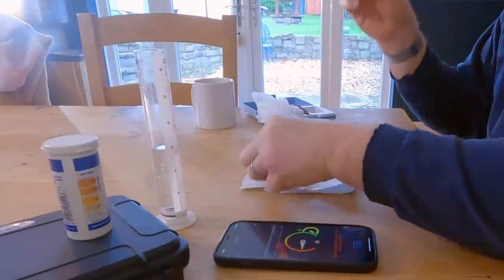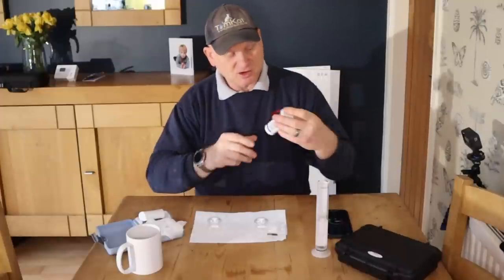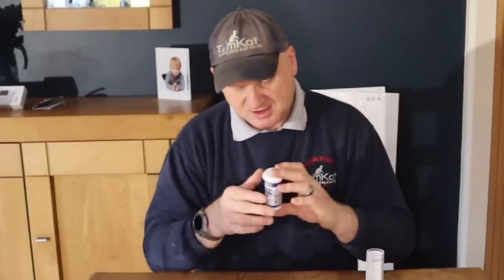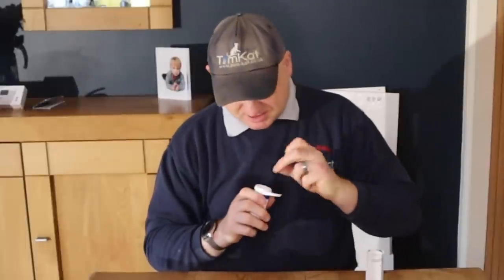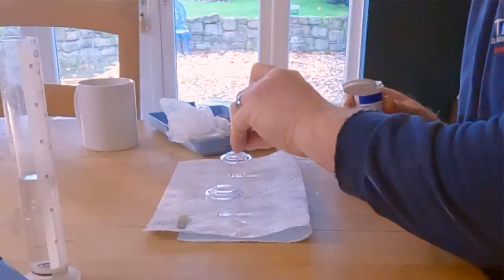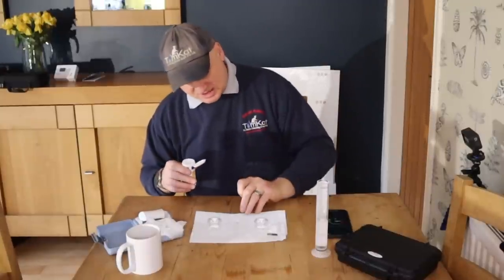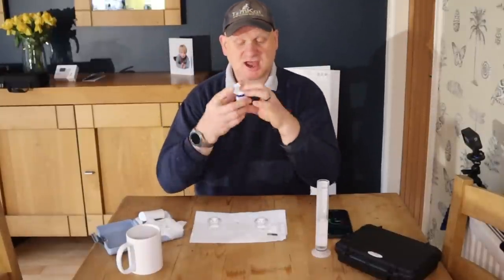I'm going to pull that off so it turns itself off because the battery's going pretty flat. Now I've also got these Fernox Express inhibitor test strips, so I'm just going to try one of these and see if there's actually any inhibitor showing up. I'll put that into the water, wait two seconds, put it down, and then check on the side to see if there is any inhibitor in the system.